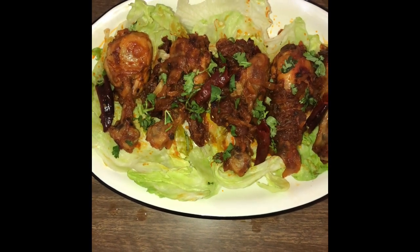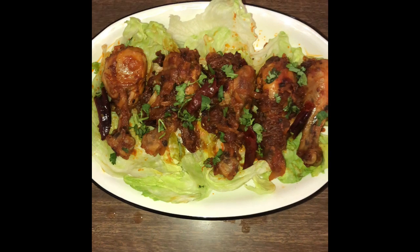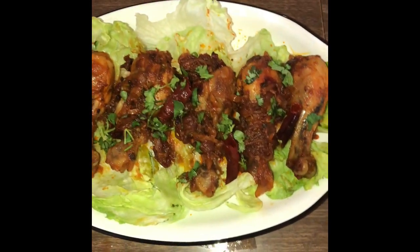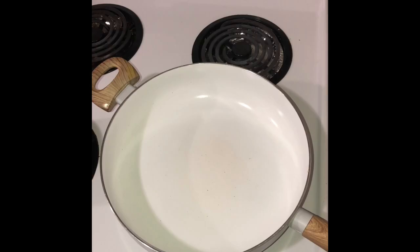This is a dry and spicy dish. However, you can increase or decrease the amount of chili that's used in this. Come let's check out how this is done.